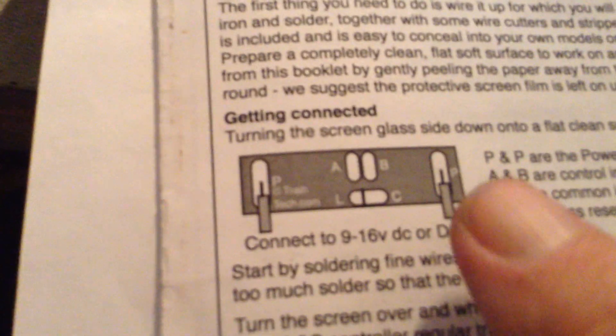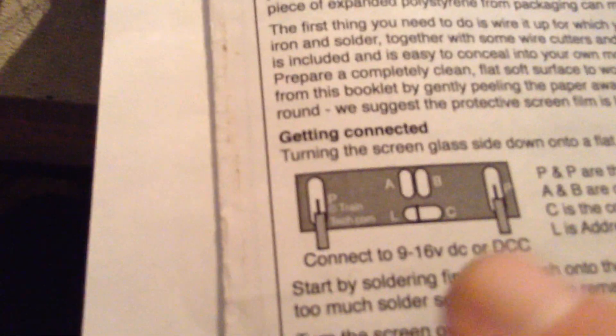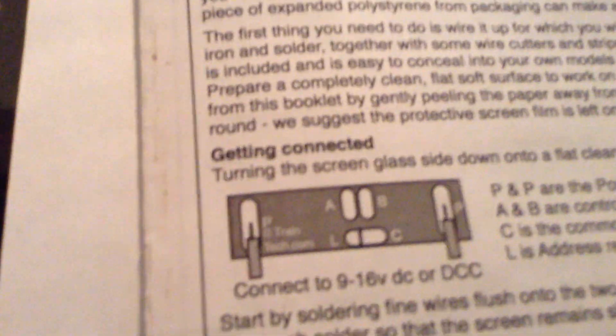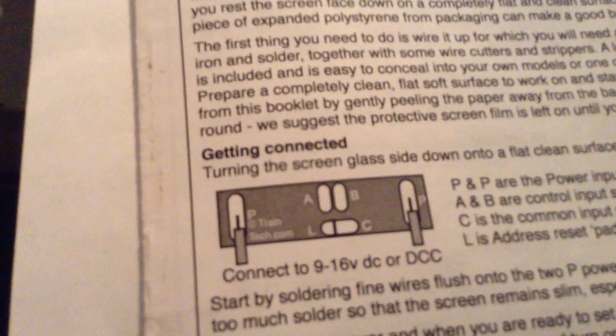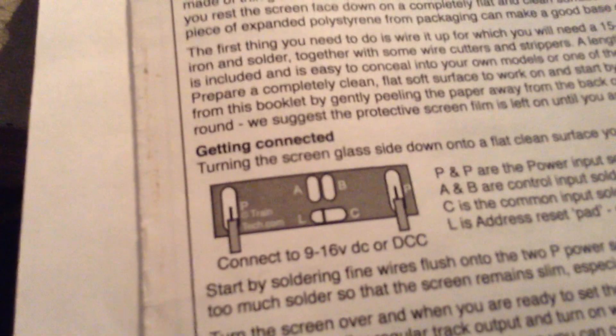One of the things on the back is this. What you have got there is you connect that one and that one to your train power. A, B and C are for switching, and if you actually put something across the C and L it actually resets the screens. So that is one thing, but it is a very delicate piece of equipment, so be very aware — do not put any pressure on it.